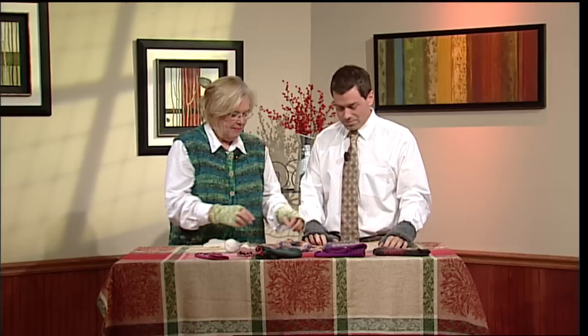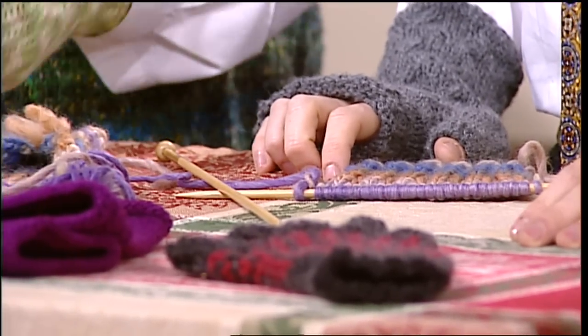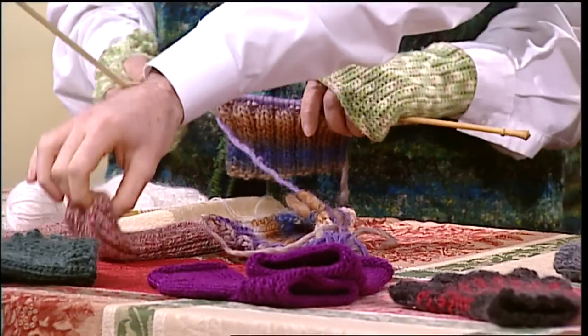There are two basic ways of making fingerless gloves. The simple way: you make a flat piece, sew up a seam, skip a little bit, and then sew the rest of the seam so that when you're done you have a hole in the middle for your thumb. Very easy — the easiest ones. You just fold them in half and sew them. You need a flat piece like that.